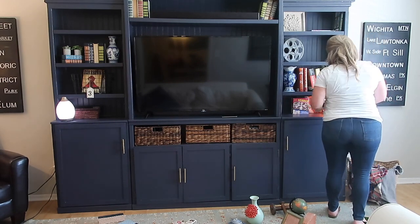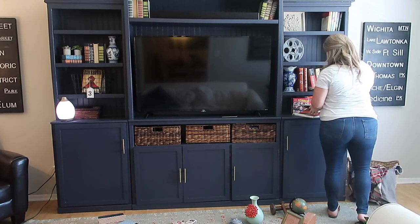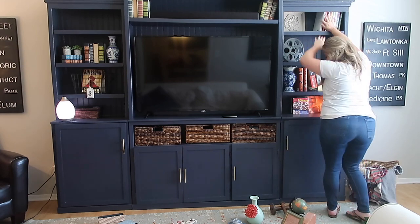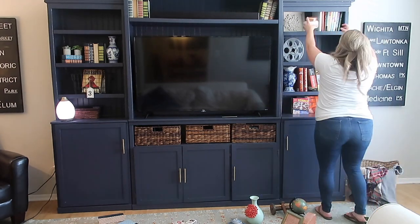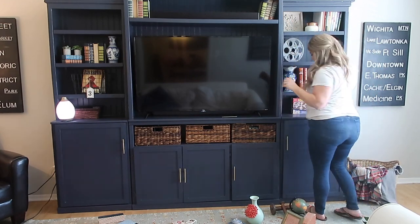Now it's time to start putting some of our smaller pieces in. You can see this is kind of where I start — these books kept tending to fall over. So I went and found a candle and I knew that was the perfect place to put it because it kind of works as a bookend.